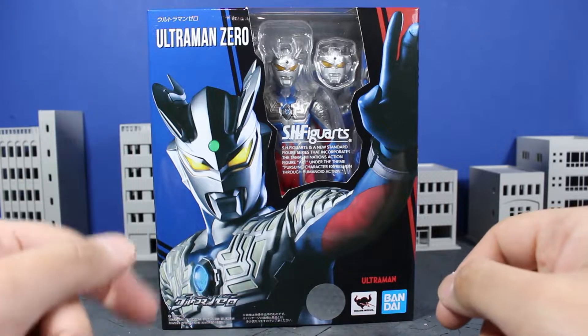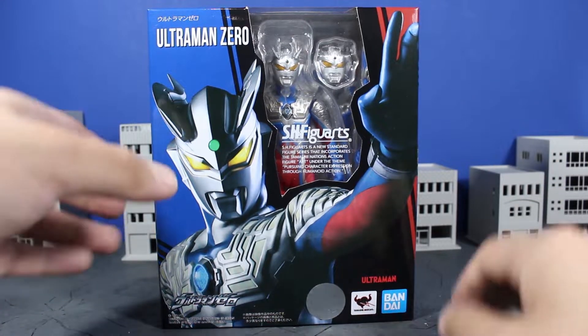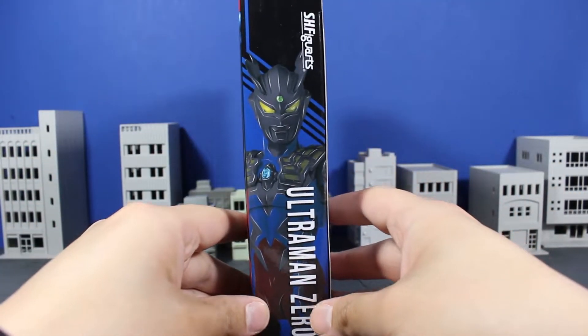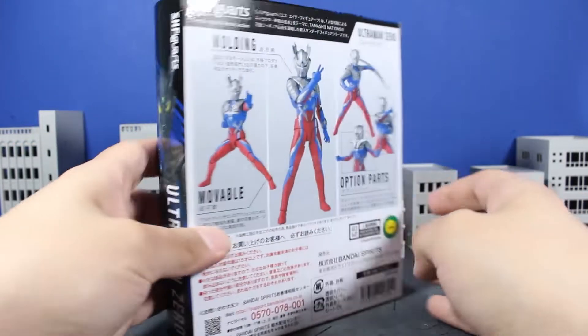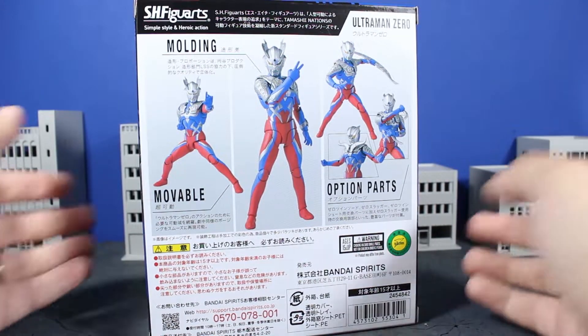You get some blues with some reds and some blacks going on here, and you get the logos down there, the Smashy Nation seal of quality sticker as well. On the top, nothing really to see that you haven't seen already. On the sides, nothing much to see there either. On this side, you get the nice photoshopped image of the figure's promotional art. And on the back, you get all the promotional shots they used to promote the figure.